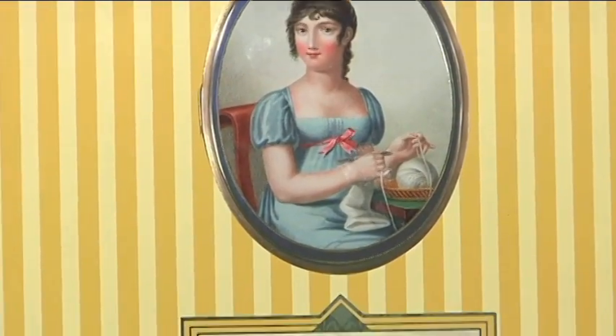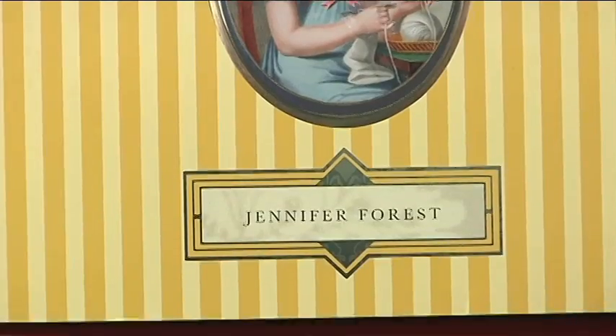Jennifer Forrest has brought that bygone era to us. It's called the Regency Era. She is with us from Canberra, Australia via the TQS webcam.